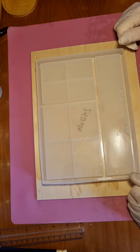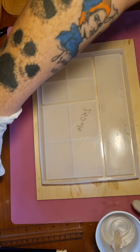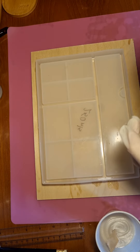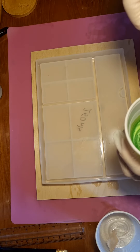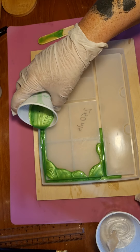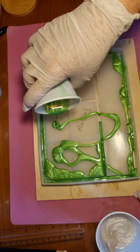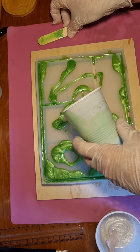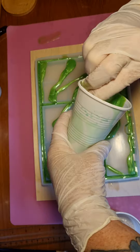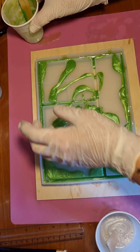I think I'm going to go for this fluorescent green first. Just to say that this resin does get hot — this is feeling hot to my hands. I'll get every last drop out. Okay, that's that one, and then I think we'll go in with some silver.